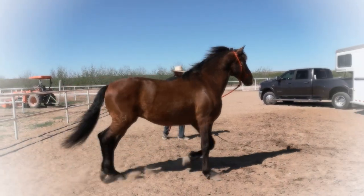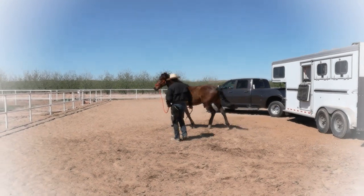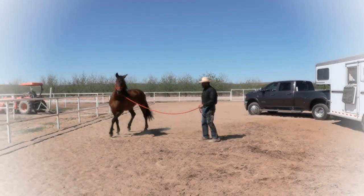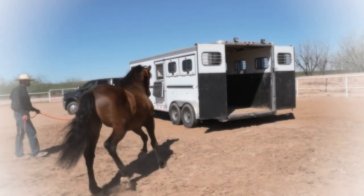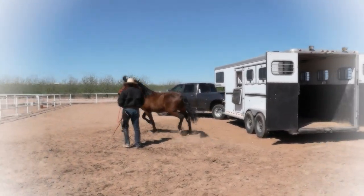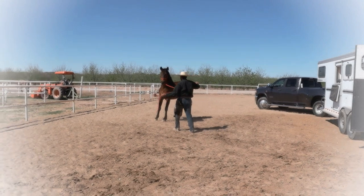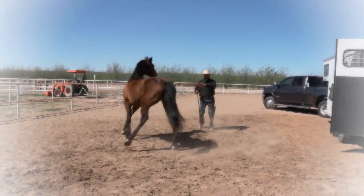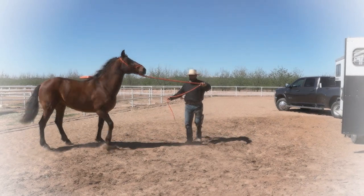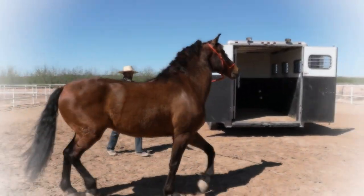I'm asking him to move his shoulder away. This is going to be the most important part to keeping you and your horse safe. If he does not yield or move that shoulder away from you when you ask him, he can plow right through you or push right through you. To keep you safe, you need to be able to move that front end away.